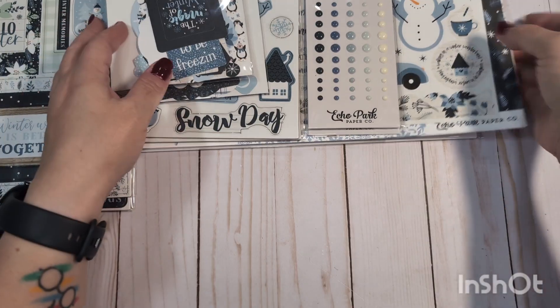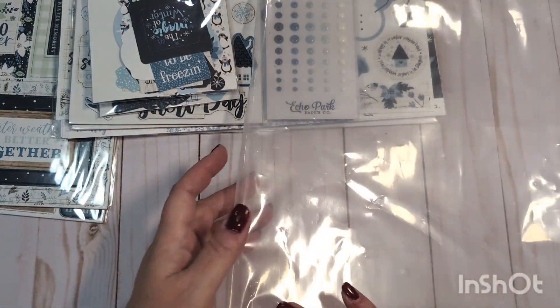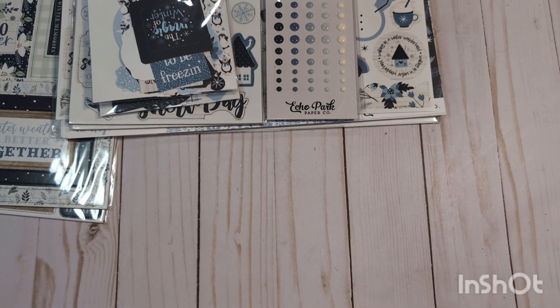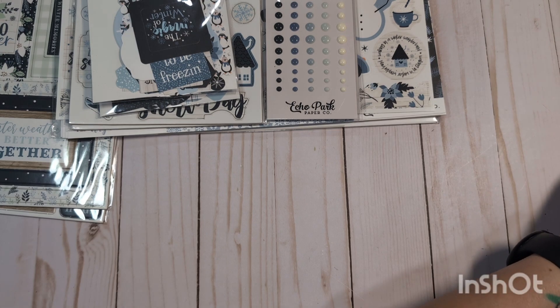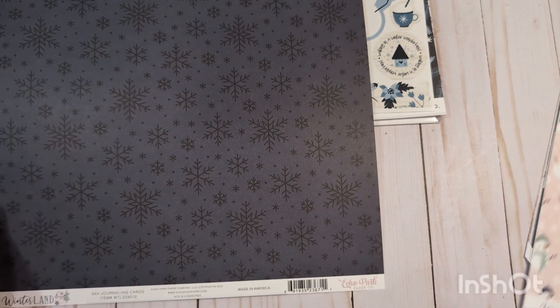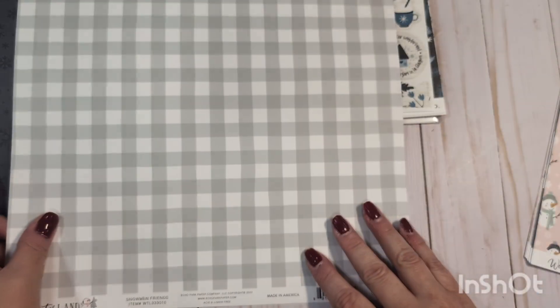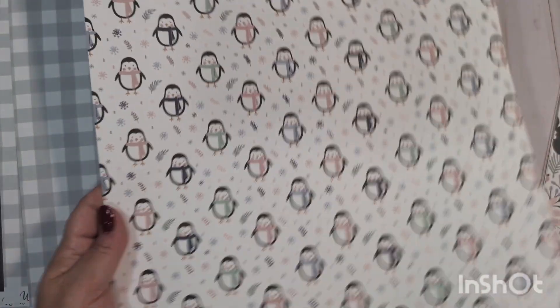Two packs of the enamel dots — so you get that from the Magic of Winter collection. Again, I will ship it in a little sleeve for you. And then the other winter collection I have is called Winterland by Echo Park. This is also going to come in one of these plastic sleeves and will include some paper. Again, these are all winter themed — this one's got a lot of pink in it. It's super cute.